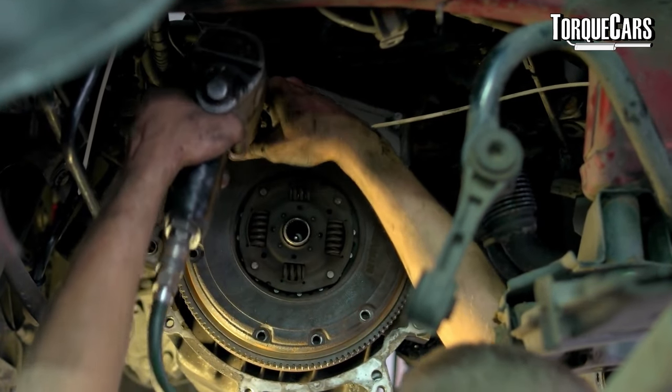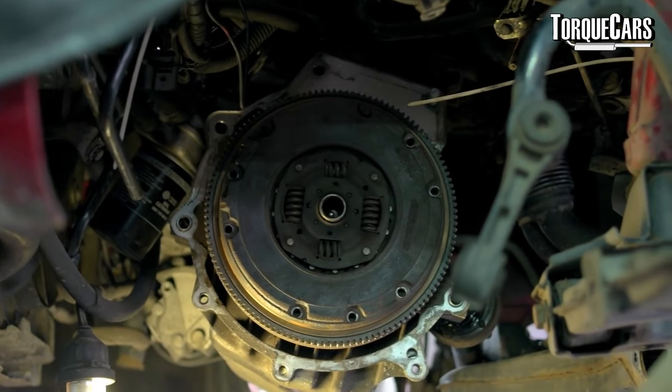The clutch is also a common problem area on the 1.9 TDI — as they get older they start to slip, and when you've remapped and increased power significantly that's often enough to push an old worn clutch over the edge. It makes sense to uprate the clutch with a slightly firmer version. I don't recommend converting dual mass flywheels to single mass flywheels — the diesel engine has a lot of vibration by nature, and the dual mass flywheel does a lot to keep those vibrations at bay.